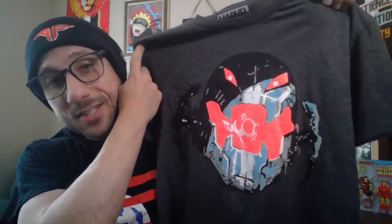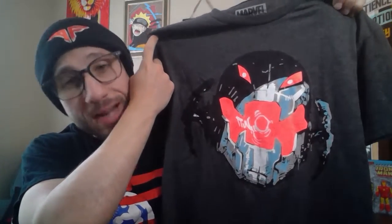Every item in this crate was great — a great crate for any Marvel, especially Iron Man, fan. Let me know in the comments what your favorite item was. If you enjoyed this video, hit that thumbs up and subscribe to the channel. Thank you so much in advance. I hope you have a fantastic rest of your day. Just remember — I am Iron Man. Peace.